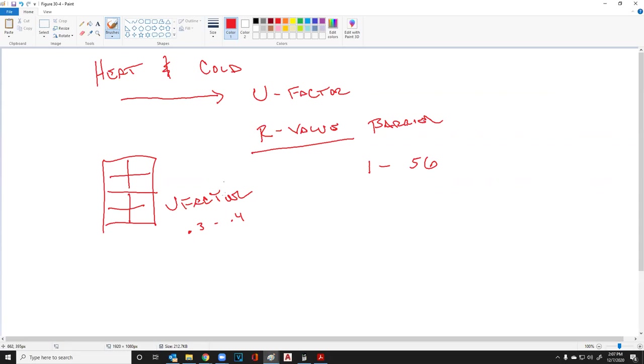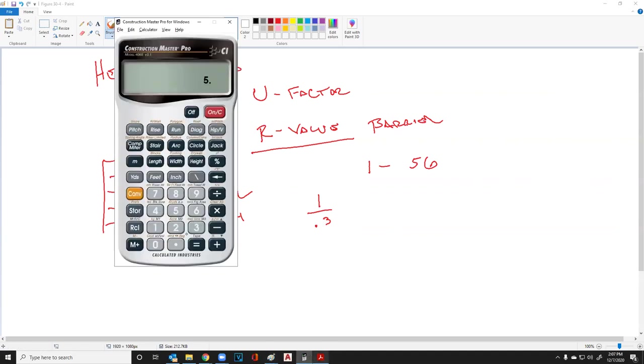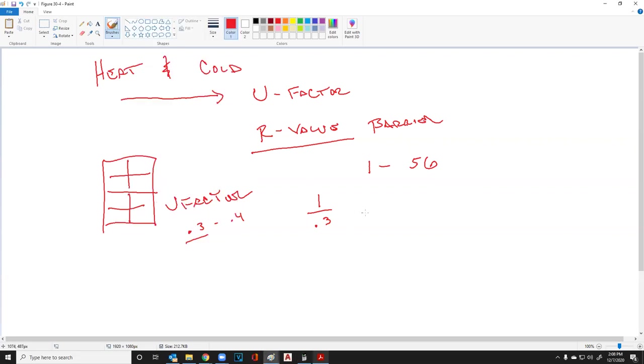R-values are a reciprocal of the U-factor. For instance, let's start with a window that has a U-factor of 0.3. To find the equivalent R-value, we say 1 divided by 0.3, and we end up with 3.33. So 3.33 is the R-value of this window.